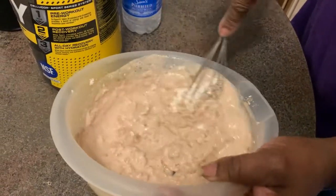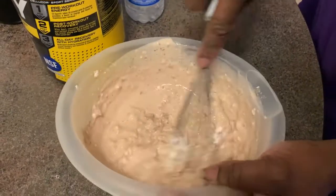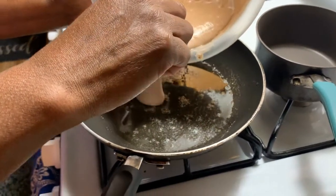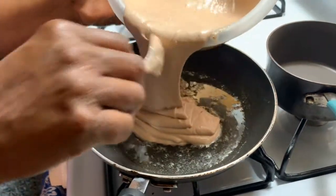What you want to do is mix it until it starts to look pretty solid. It's not going to be too chunky, it's going to be pretty smooth and a little thick if that's how you like your pancakes. Then once you get it good, pour it into the pan. Make sure there's some oil on the pan so it doesn't stick.